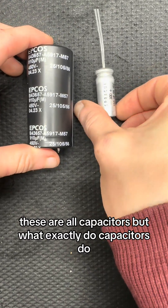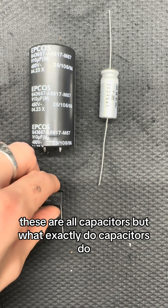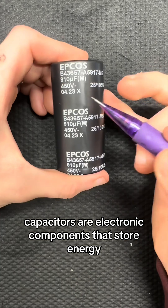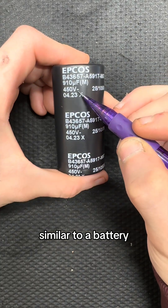These are all capacitors, but what exactly do capacitors do? Capacitors are electronic components that store energy, similar to a battery.